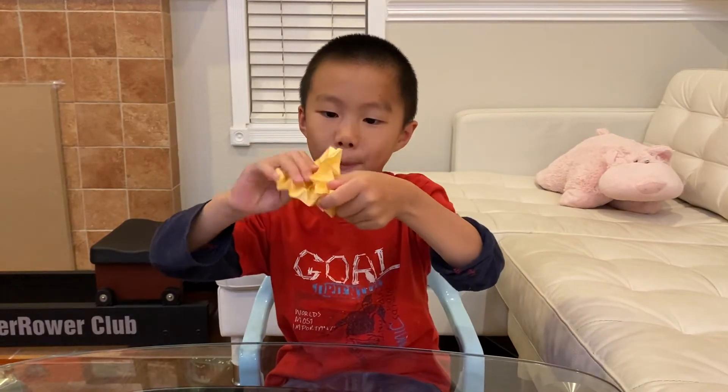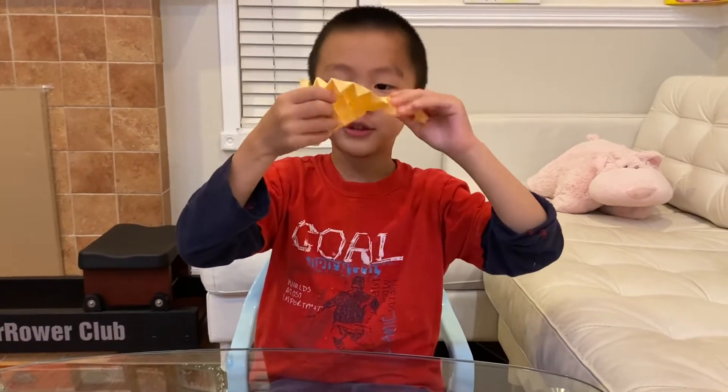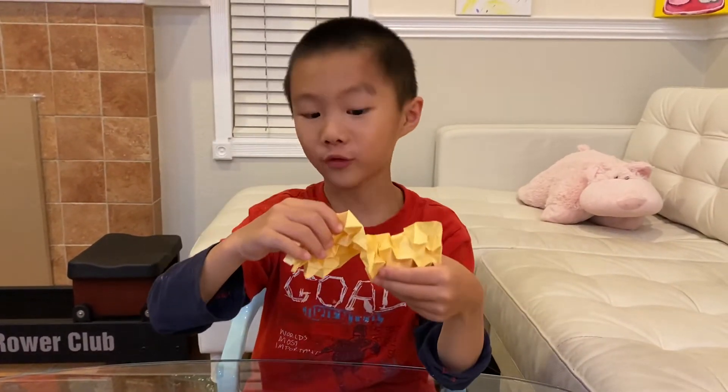There's what I call the bendy and stretchy strip — look at this, it can even twist! Oh my god, right?